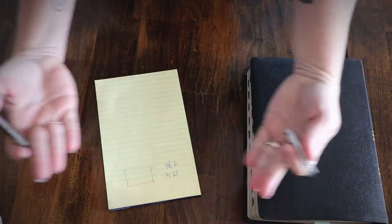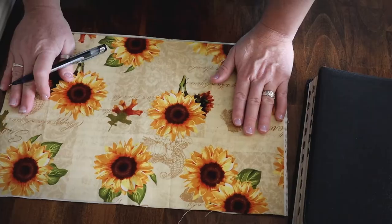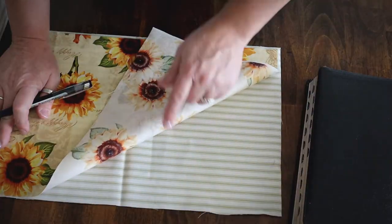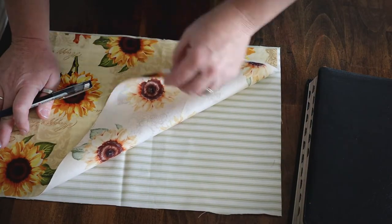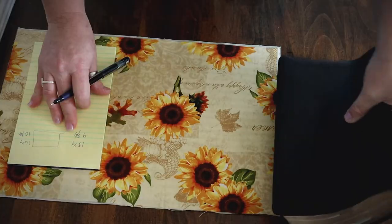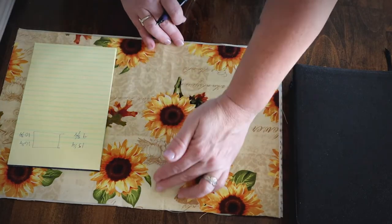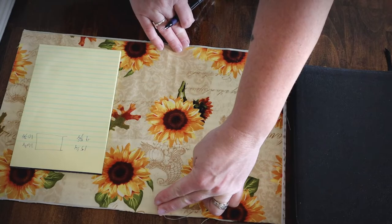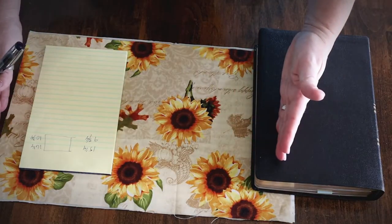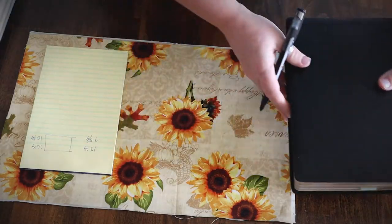You're going to need two rectangles of fabric. For my Bible cover I'm using sunflower fabric on the outside and ticking striped muslin on the inside. These two rectangles will be the size you just measured, plus one inch added to each dimension. So my rectangle height is ten and three-quarter inches (Bible was nine and three-quarter), and the width is sixteen and a quarter inches (wrap-around was fifteen and a quarter).